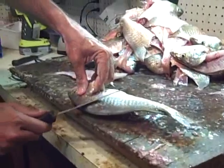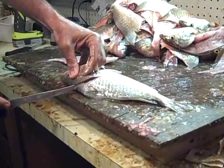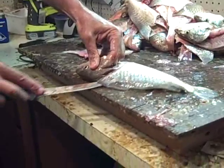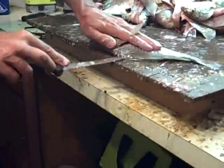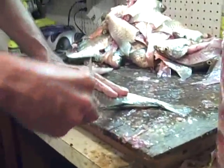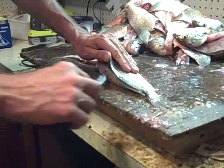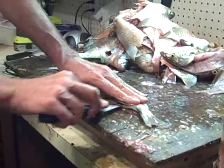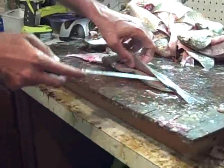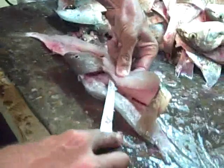Put my hand underneath the gill flaps because they will cut you if you have your hand somewhere else. Hold them pretty well and they're sharp — these are like razors right here. Cut on down. I'll put this on YouTube and tell the ladies at church to look at it so they can learn how to fillet a fish. Well this is a how-to on filleting croaker, but it's similar to filleting any fish. Cut through, come back, work over the rib cage again.